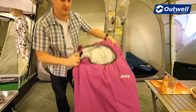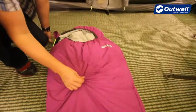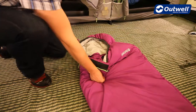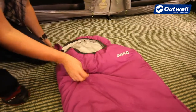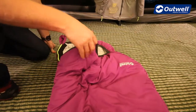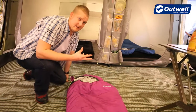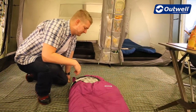In terms of the construction of the bag, the outside shell is made from a microfiber polyester, and it's the same on the lining as well, making it really soft and cozy for the little ones. The filling is a 400 gram ISO fill, which is a synthetic filling making it really easy to clean or wash the sleeping bag.